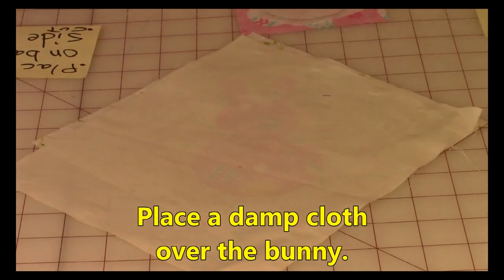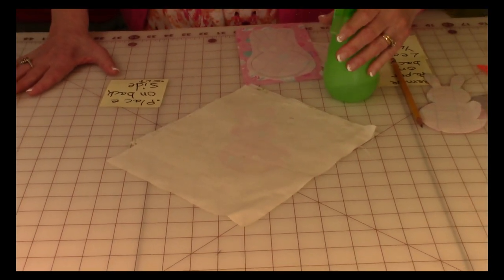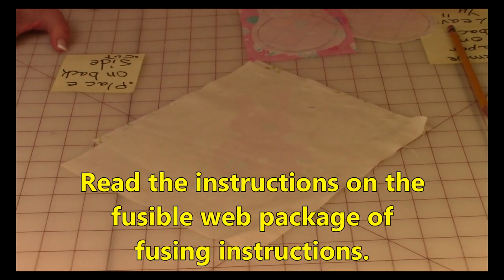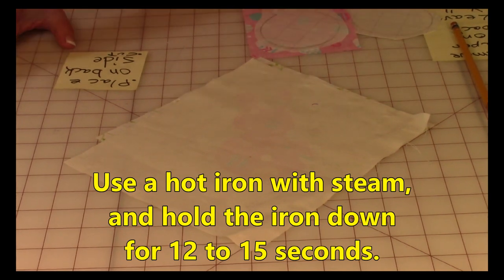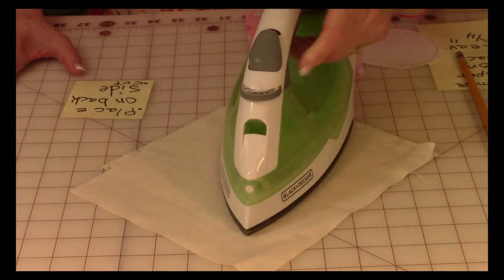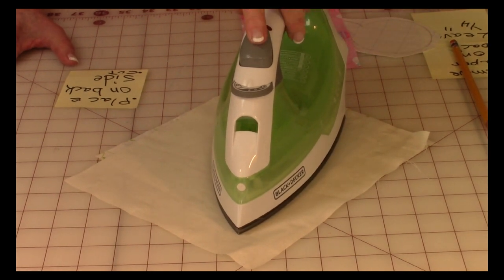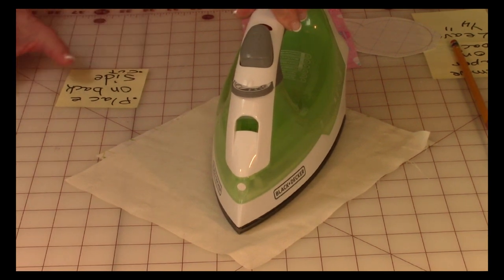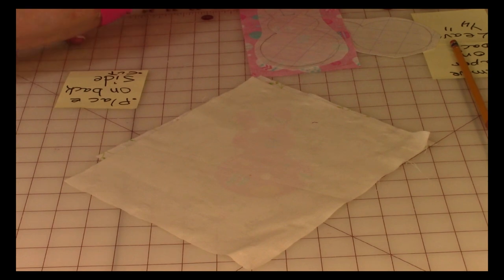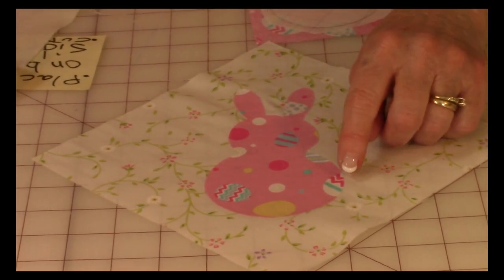Take a damp cloth and place it over your appliqué — I usually keep a spray bottle next to my iron and just spray it down until it's damp. Read the instructions on your package of fusible web so you know how long to press. You're going to use a hot iron with steam, set it down — this small iron covers the entire appliqué — give it a little burst of steam and hold it down for 12 to 15 seconds, and then it is permanently fused onto your background fabric.